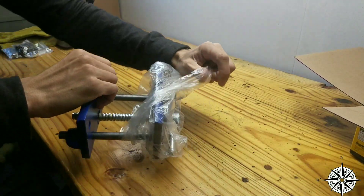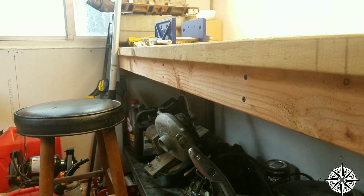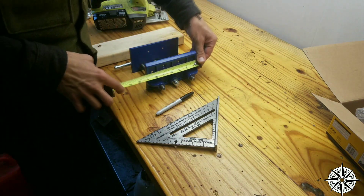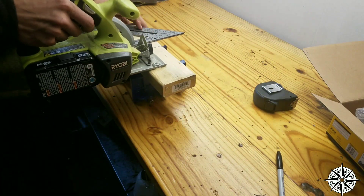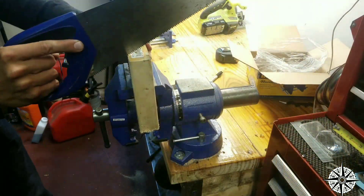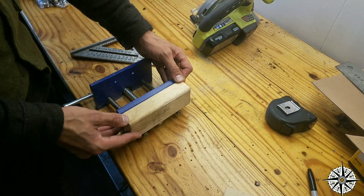The way I designed this bench was with a 2x4 worth of overhang, so we're going to go ahead and cut our block here to fit behind this. Let's get our measurement. And that meets up nice and flush with the top of that.